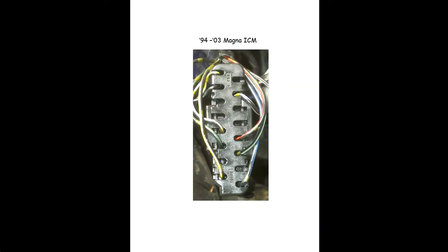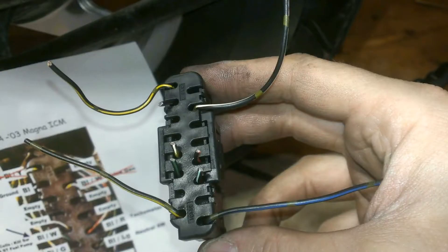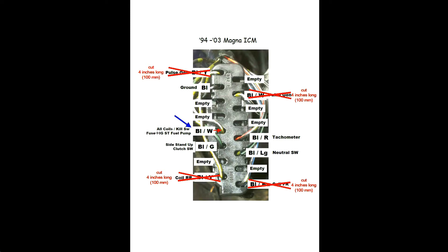I was able to use this information to label a picture of the Magna ICM connector. There are two black-white wires in the Magna harness. The blue arrow indicates the black-white wire we'll be using because it's a common for all the coils. The other black-white wire will be eliminated, along with the other pulse generator wire and the coil feeds. Cut those wires so they're about four inches still attached to the connector, leaving them out of the way.